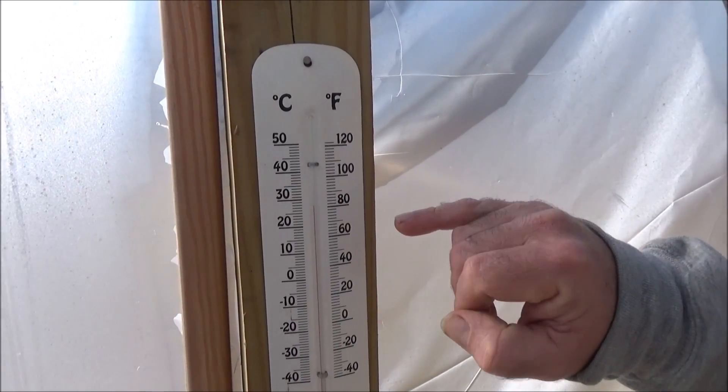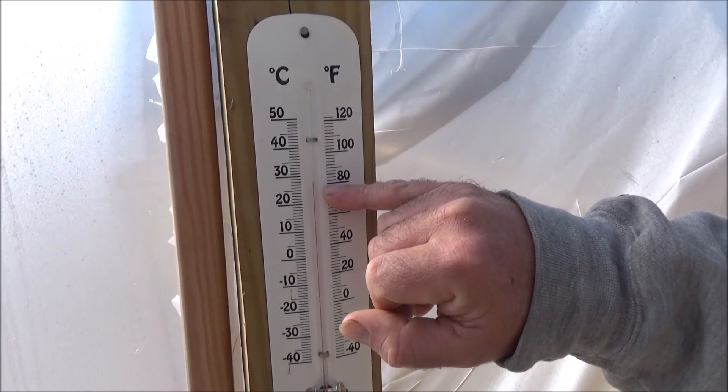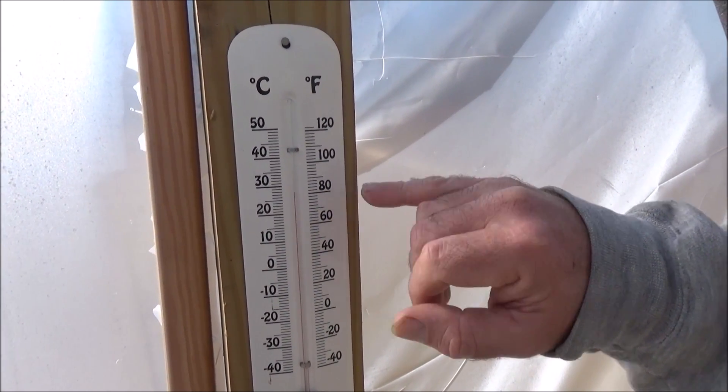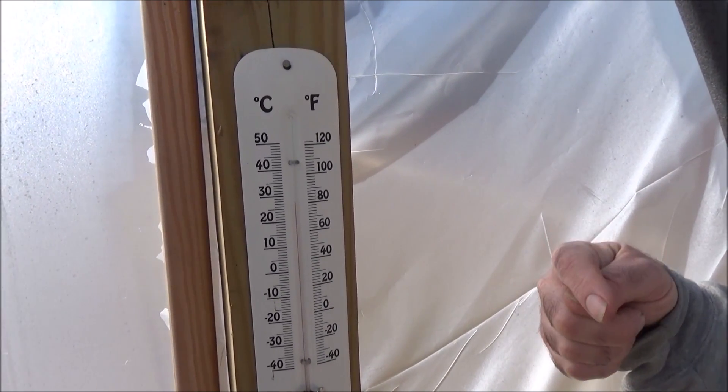Last night was in the 30s outside Fahrenheit, and you can see we're already over 80 degrees inside, and it's morning. Not all of that temperature is from the sun — a lot of it is from this compost heap. Let me show you what's going on.